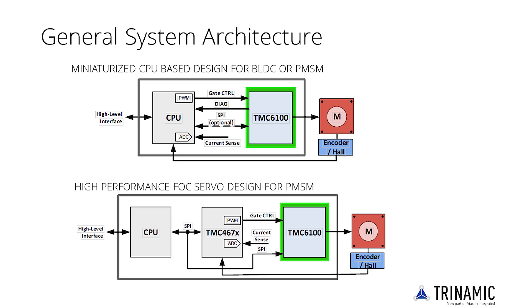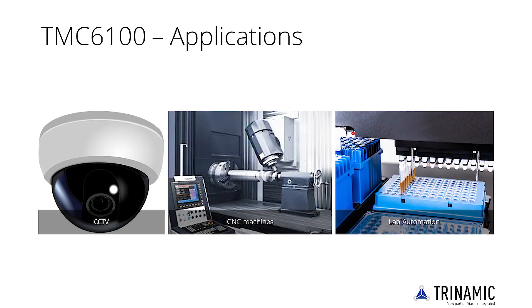The TMC6100 optimally complements a TMC467X family controller. With a broad voltage range of 8 to 60V DC and programmable gate current of 0.5A, 1A or 1.5A, the TMC6100 allows for flexible yet robust designs, able to drive motors from Watt to Kilowatt.